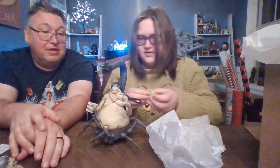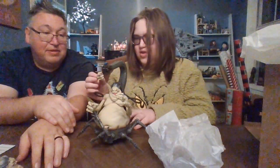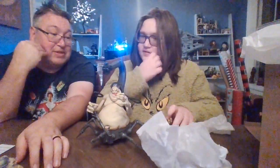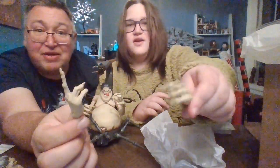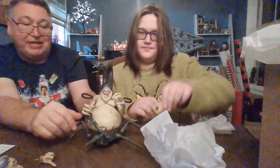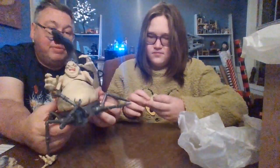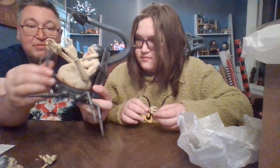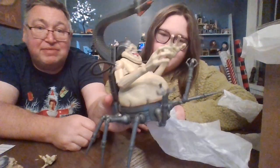Oh, interchangeable hands! So he can be like the pointer, or holding something, and then the grippers. Here's the pointer — really nice. They kind of thought of everything with this guy. I don't know if you're a fan of him or know who he is from the comics, but just from an action figure perspective he is really amazing. They did an awesome job with him — he is disgusting, gross, but cool all at the same time.